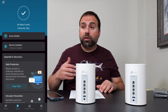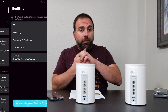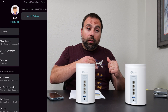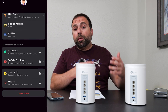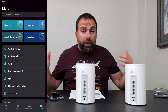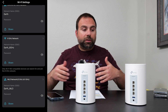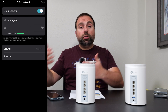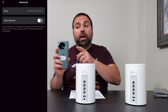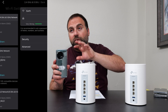As far as SSIDs, you have a few choices. You can make one SSID for the 2.4 and 5 gigahertz, a separate one for the 6 gigahertz, and then another one for the 5 gigahertz and 6 gigahertz combined, which is called the MLO — the multi-link operation SSID. Devices like phones and laptops can see the MLO SSID and connect to it, assuming they can see the 5 or 6 gigahertz band.